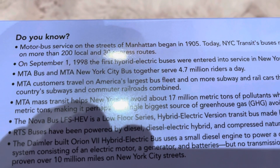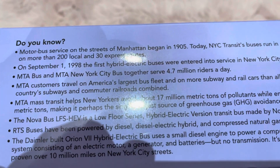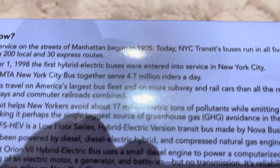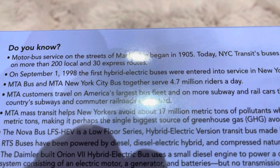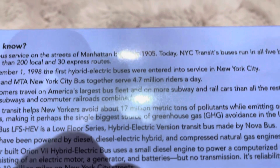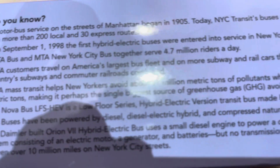Did you know motor bus service on the streets of Manhattan began in 1906? Today, New York City Transit buses run in all five boroughs on more than 200 local and 30 express routes. On September 1st, 1998, the first hybrid electric buses were entered into service in New York City. MTA Bus and MTA New York City Transit together serve 4.7 million riders a day. MTA customers travel on America's largest bus fleet and on more subway and rail cars than all the rest of the country's subways and commuter railroads combined.